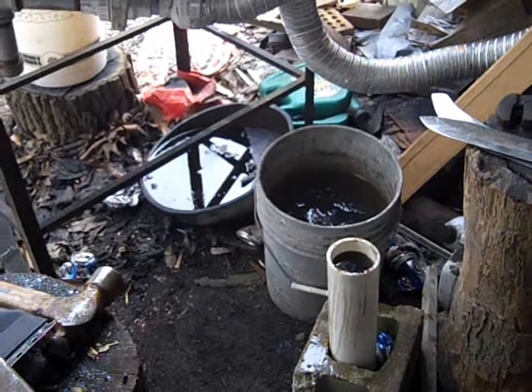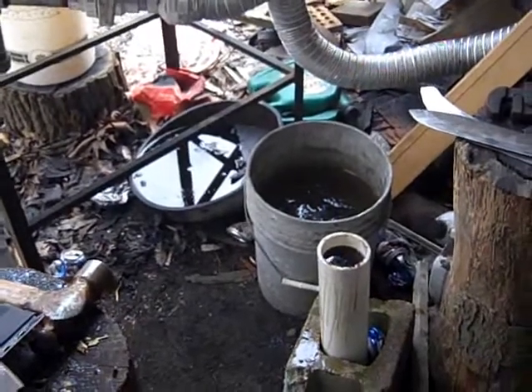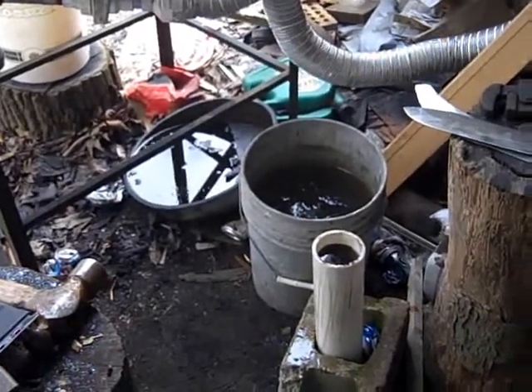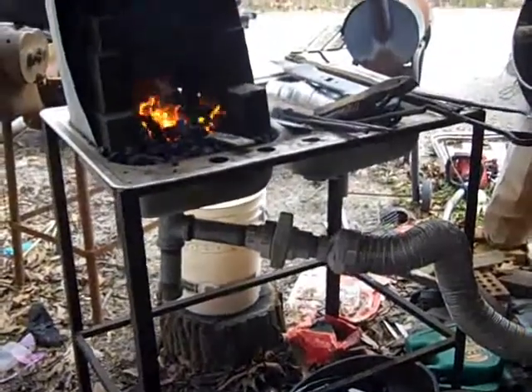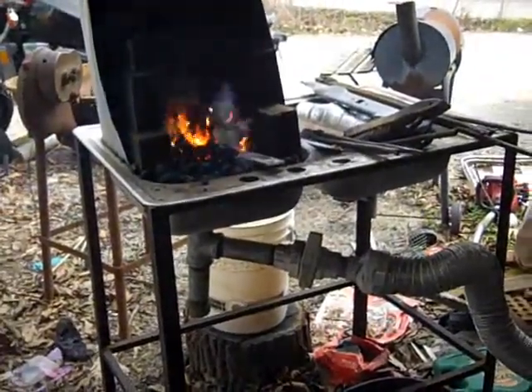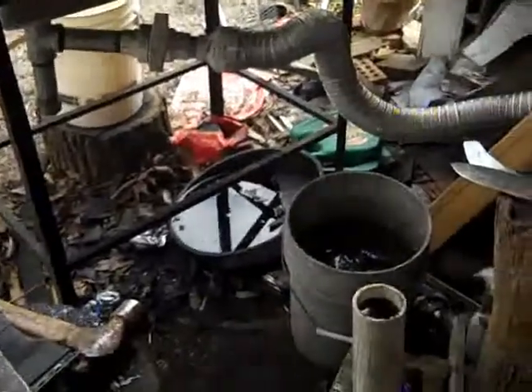All right guys, we're going to heat treat a couple knives today. I'm going to show you my process. I've recently kind of changed the way I do it just a little bit. I've got my stainless steel sink forge going over there. I've got a farrier file knife in there, warming up right now.